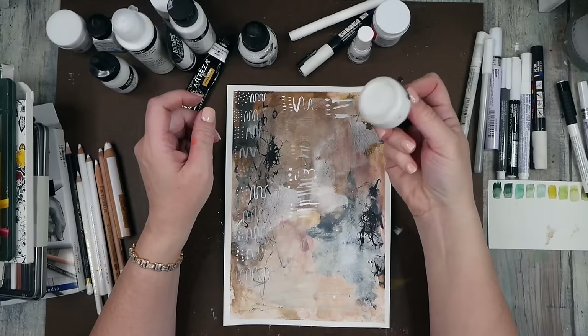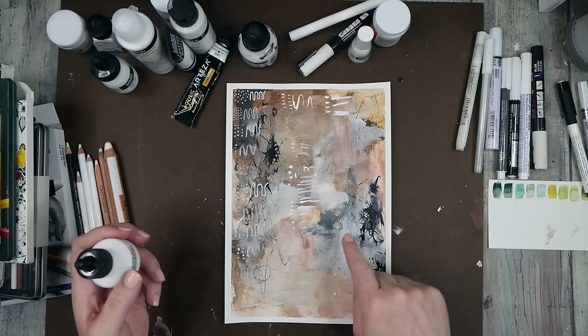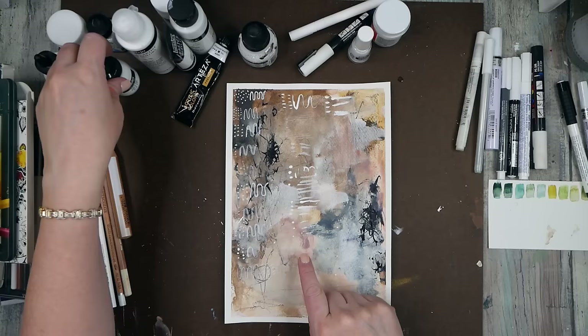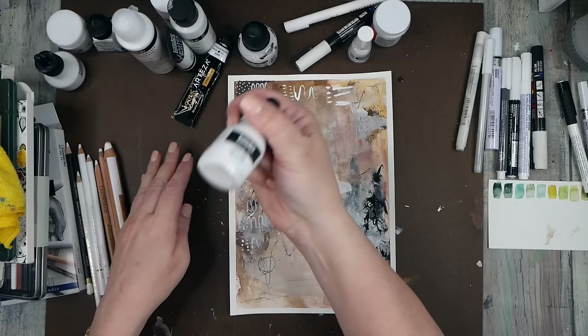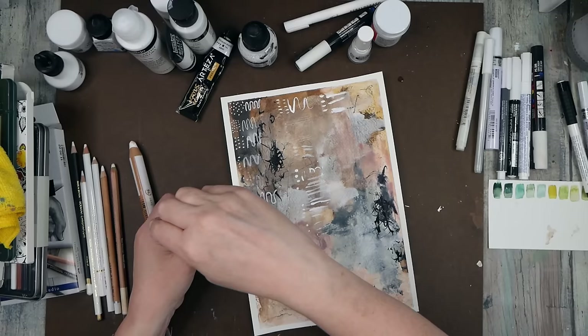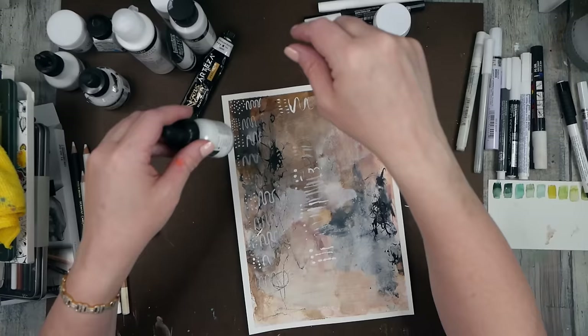We also have Higgins white India ink. The India ink is not as vivid as black India ink — I think it's going to fade as it dries and fade into our piece. This is Liquitex white acrylic ink. We'll have to let that dry to see what it does — that one is still up in the air.